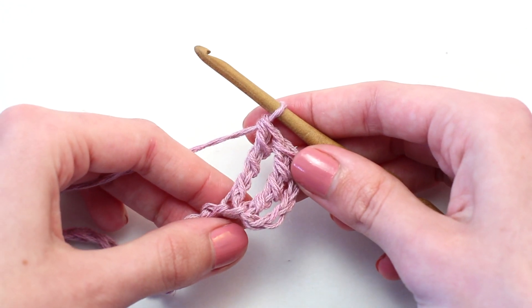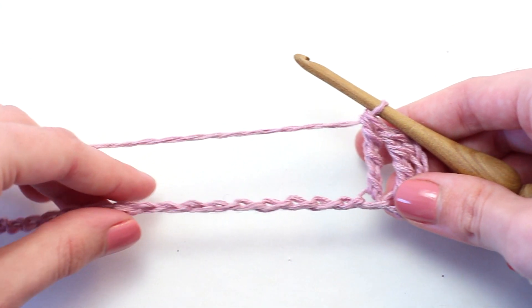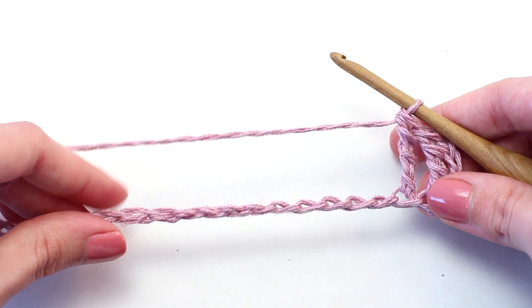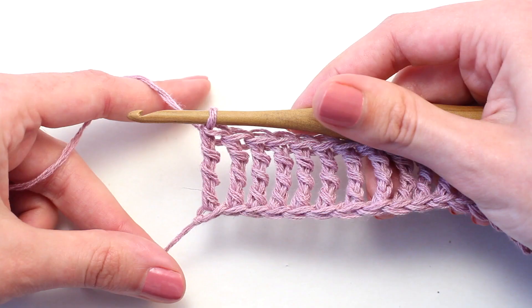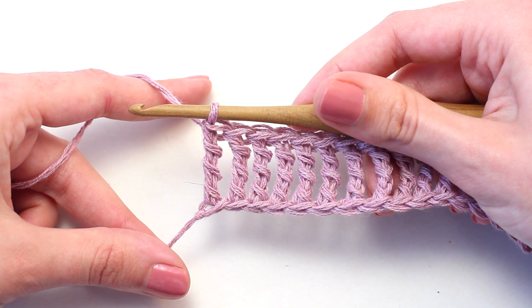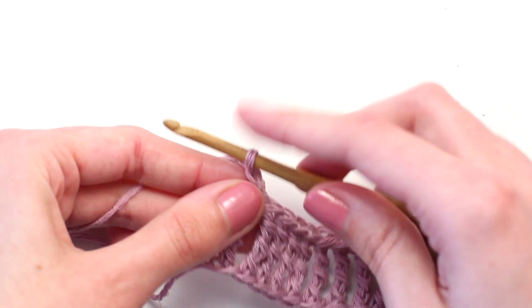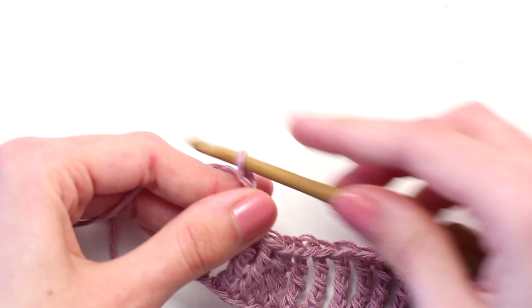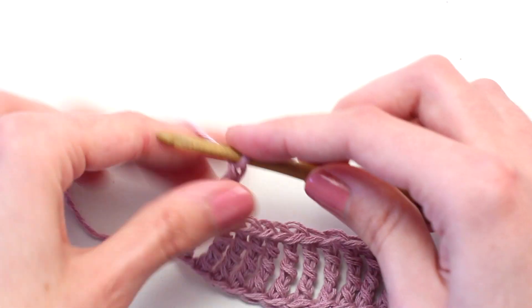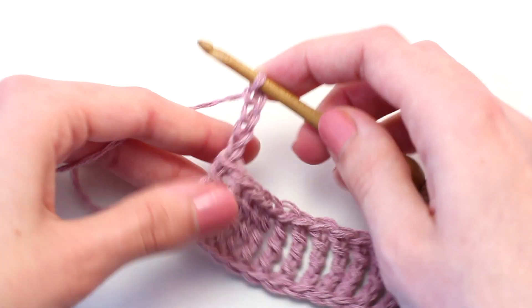Continue crocheting one triple treble crochet in every chain all the way across to reach the end of row one. Once you reach the end of row one, chain four — yarn over and pull through that loop on your hook: one, two, three, four — then turn your work so you're crocheting in the opposite direction.